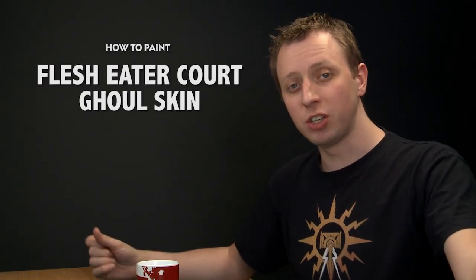Michael Ward has asked us to paint some Flesh Eater Courts, so we thought it'd be a cool opportunity to paint some Ghoul skin. To do this, you need Rakarth Flesh for your base coat, then layer over that with Pallid Witch Flesh. With that done, we'll do a careful recess shade with Karabur Crimson before finishing off with a highlight of White Scar.